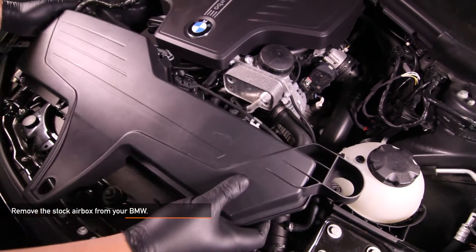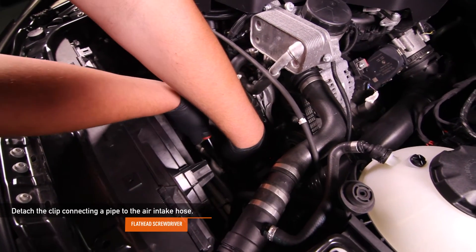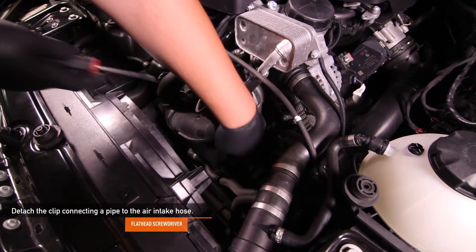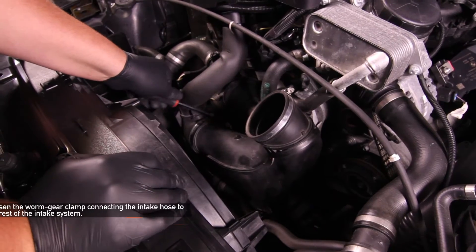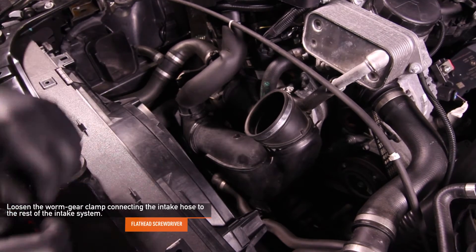Now, fully remove the stock air box from your BMW. Using your flathead screwdriver, detach the clip connecting the pipe to the air intake hose. Using a flathead screwdriver, loosen the worm gear clamp connecting the intake hose to the rest of the intake system.